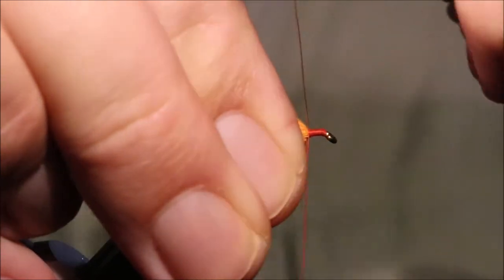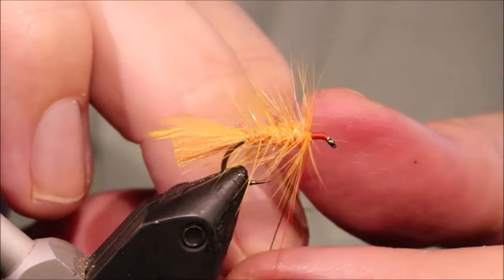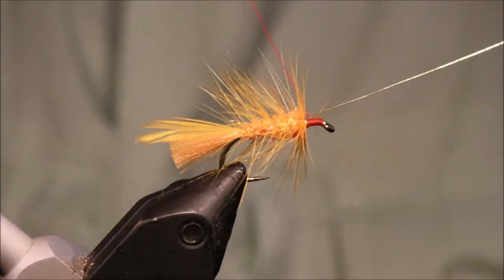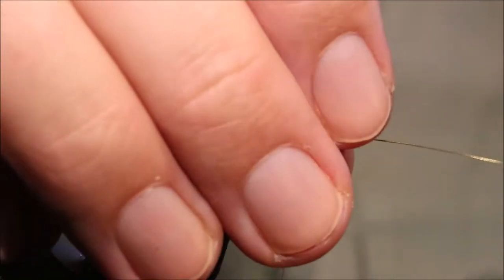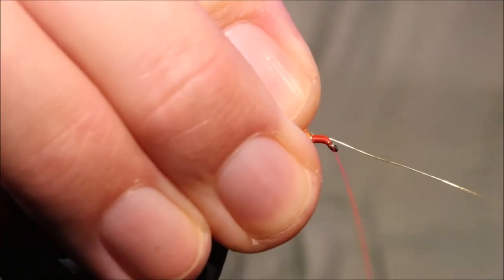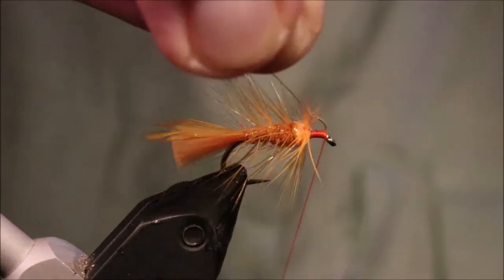When you get to the front, pull it full turn in front of the hackle. Then fold the wire over the thread, bend and break it away.